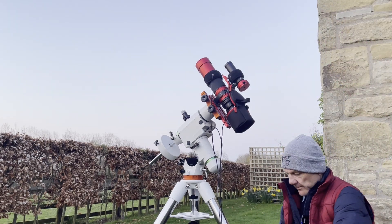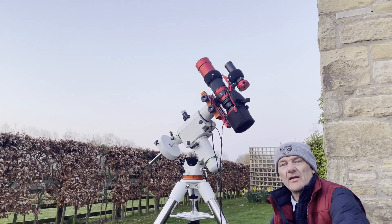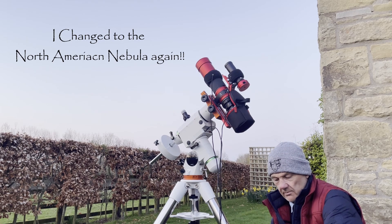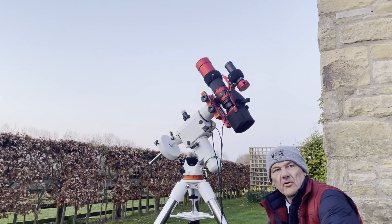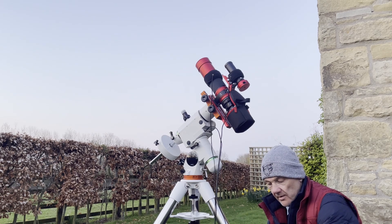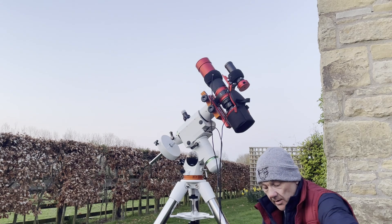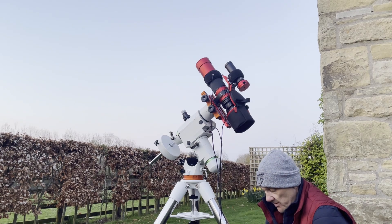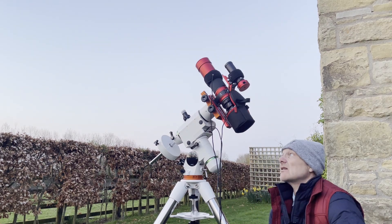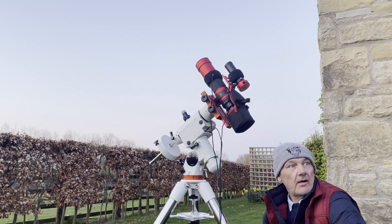I'm setting the rig up again for the second night and I'm going back on the Heart and Soul Nebula tonight. I can probably get a couple of hours on it and then I'm going to swap targets and go for the Markarian's Chain, hopefully running that until about four in the morning. I'm going to take advantage of the really dark skies here — this is a Bortle 2 to 3 and it really is very dark. I can see so many more stars than even at home where I'm at Bortle 4, which is still pretty good, but this is very good.